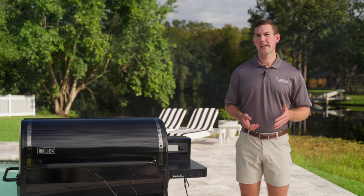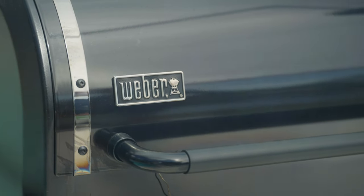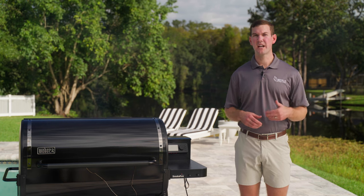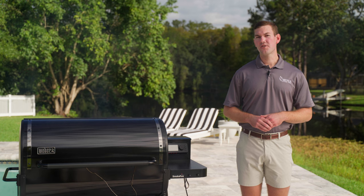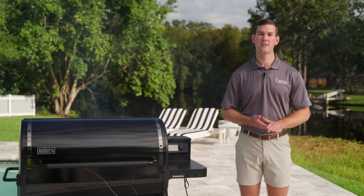With the feature upgrades on the EPX6 versus the regular SmokeFires, I do like this model more, but any of the SmokeFires would be great. If I didn't answer a question or address a specific topic, just leave a comment below. If you're in the Tampa, Florida area, come see us in our designer showroom to learn more about the grill and other Weber products. If you like this video or found it helpful, please give it a thumbs up and subscribe to our channel. Thanks for watching, we'll see you soon.